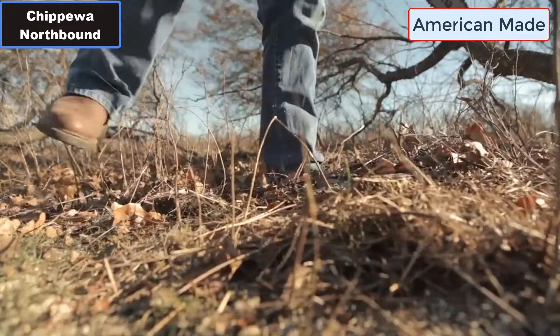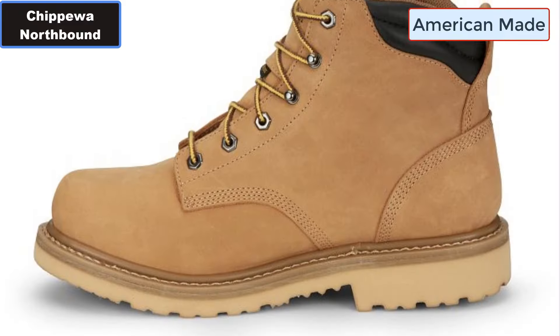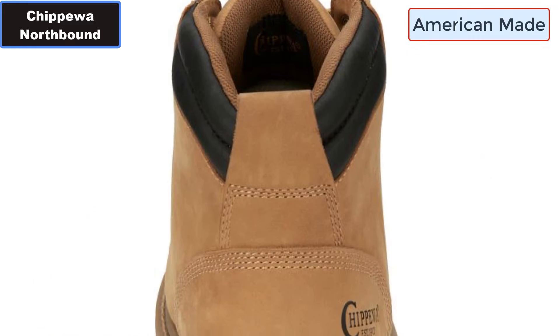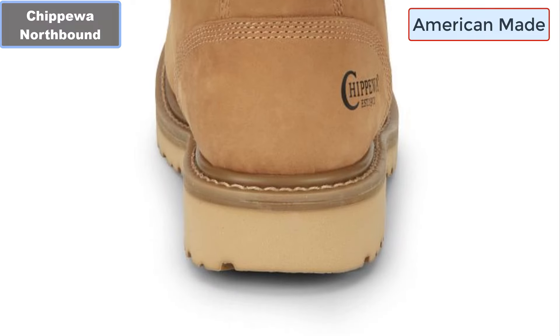Number eight: Construction — Goodyear Welt. Number nine: Waterproof Insulated Boot. Number ten: ASTM F2892 Safety Footwear Standards. More details — click the video description links.